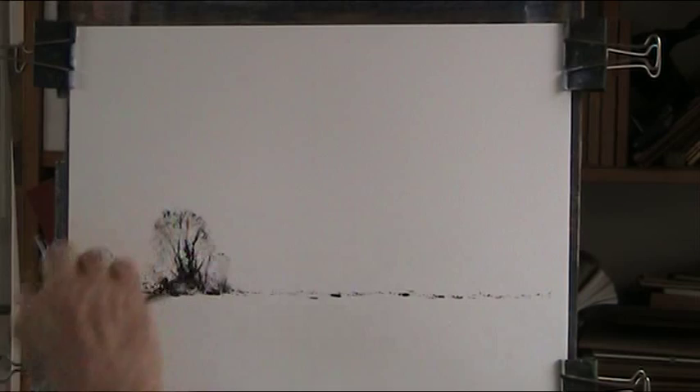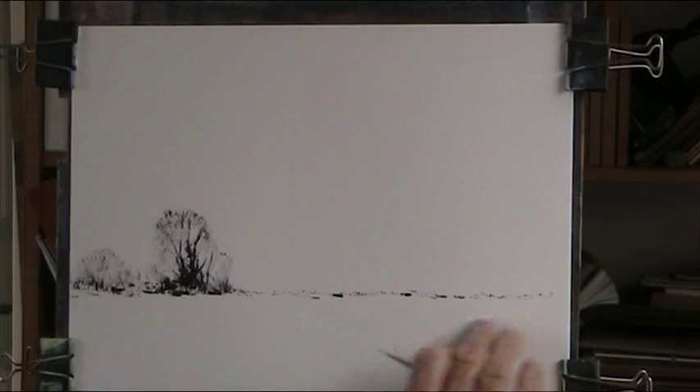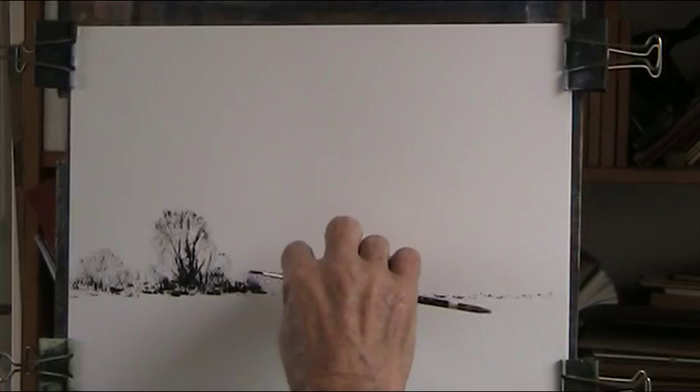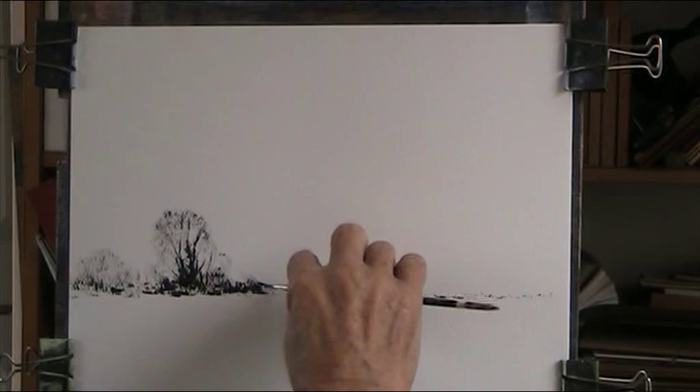I can build more into that, and I'll put a larger tree somewhere in the foreground. If you use a rougher paper like the Bockingford that I also use, you get more of a hit-and-miss quality.